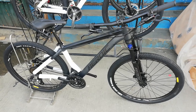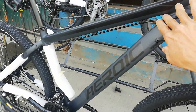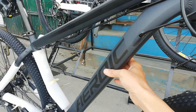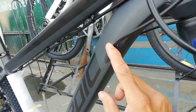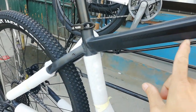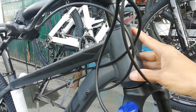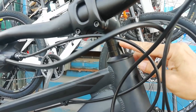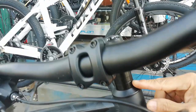Ang ating Heroic GT100. Simulan natin sa kanyang frame — ang frame nya ay gawa sa alloy, kulay nya ay matte black. Tapos, internal cabling na sya — internal cabling ang FD at ang RD. Itong nakikita nyong kable na to, yan yung kable ng preno sa likod. Bearing type to, nagmaka lang syang tapered kasi dito.